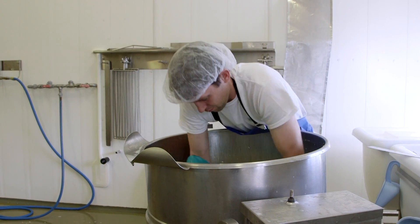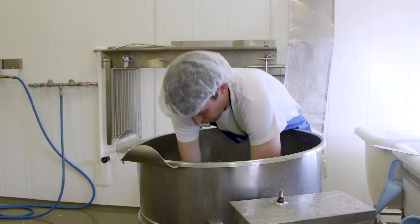Those pieces are called curds. The curds shrink, and as they shrink, they keep all the fat and protein of the milk inside and get rid of the watery portion. They get smaller and firmer. Once we get to a certain point in the process, we drain off all the watery part, which is called the whey.